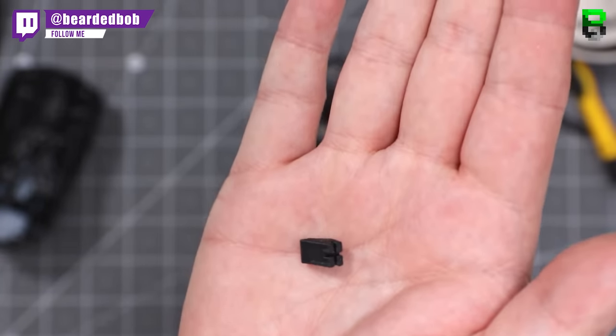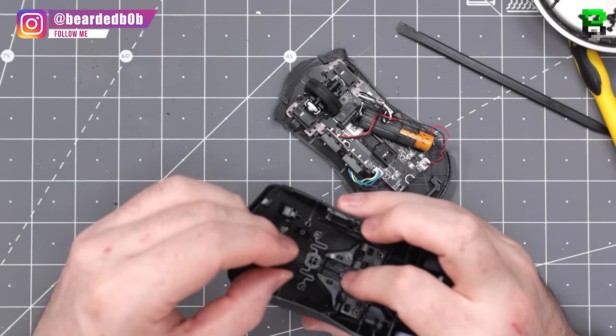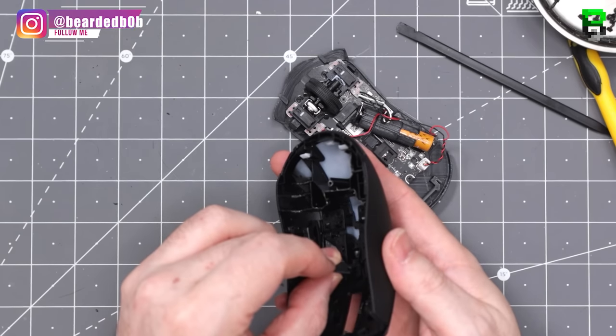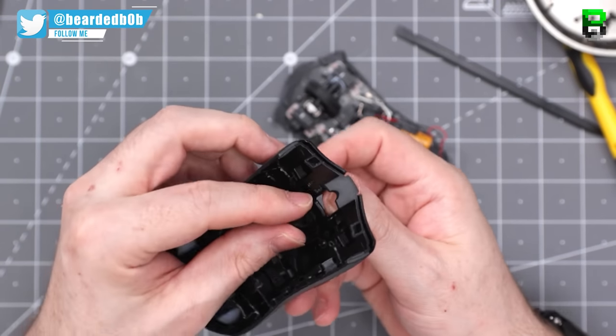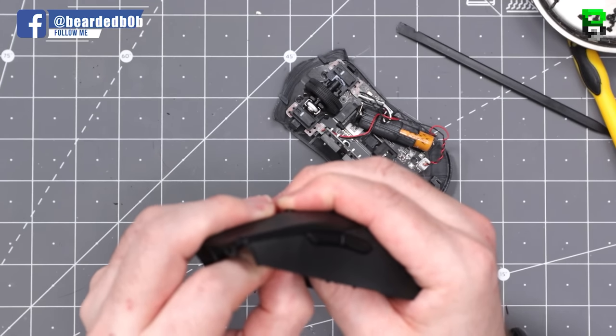This is the DPI extension that you need to put in. Position it as far to the front of the mouse as you can — that's how it mounts. It allows you to still use the DPI button, which is good. Some of these mods don't allow you to do that, but this one does. It's pretty much tight on my one here — no need for any glue.